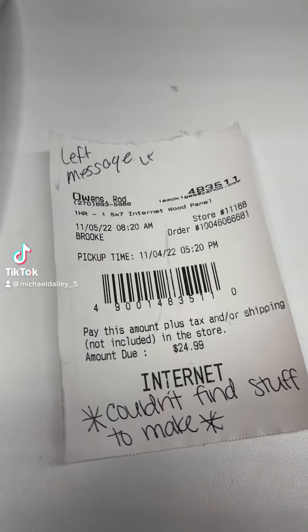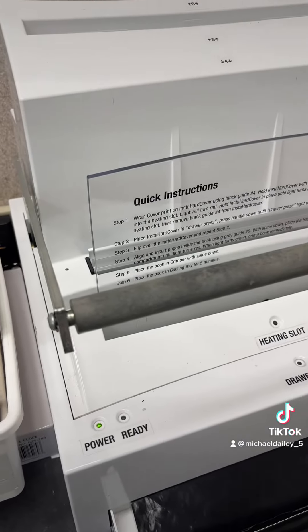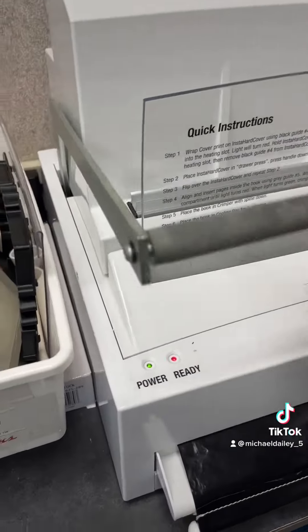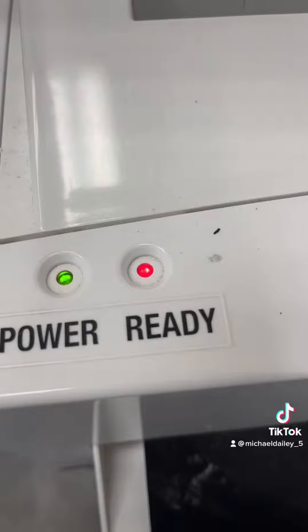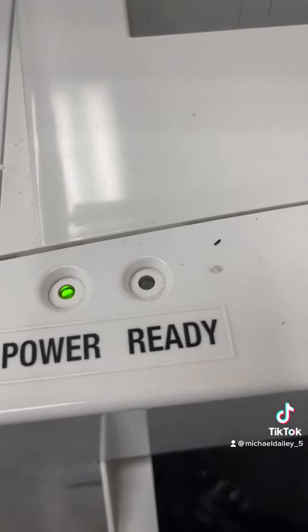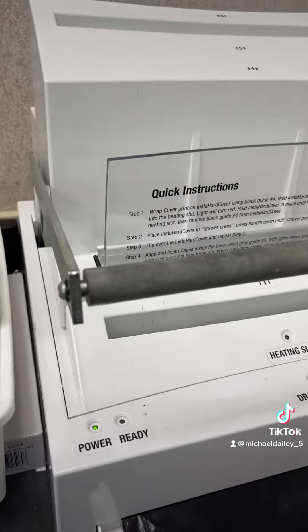This is how you make a wood panel at Walgreens. Come over to this machine and push this handle down. The light will start blinking red. When it's green, it's ready. It takes about 5 or 10 minutes.